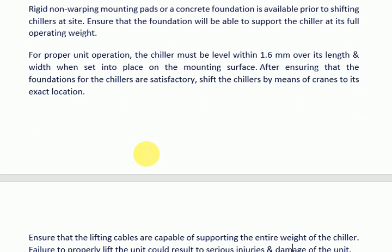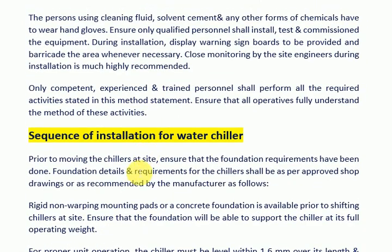Sequence of Installation for Water Chiller. Prior to moving the chillers at site, ensure that the foundation requirements have been completed. For proper unit operation, foundation details and requirements for the chillers shall be as per approved shop drawings or as recommended by the manufacturer. Rigid non-warping mounting pads or a concrete foundation shall be available prior to shifting chillers at site.